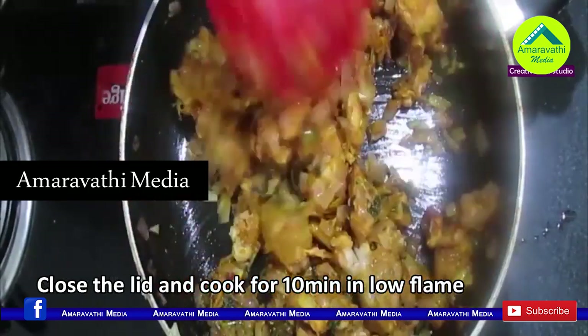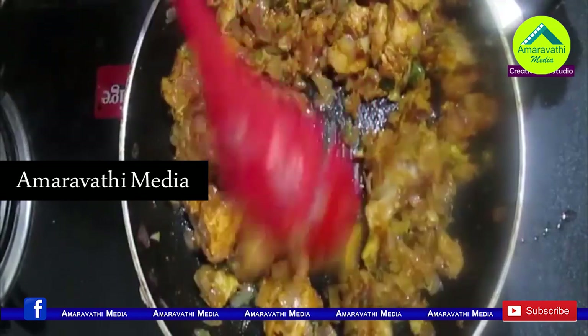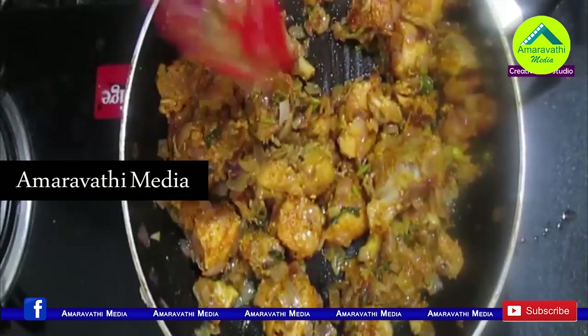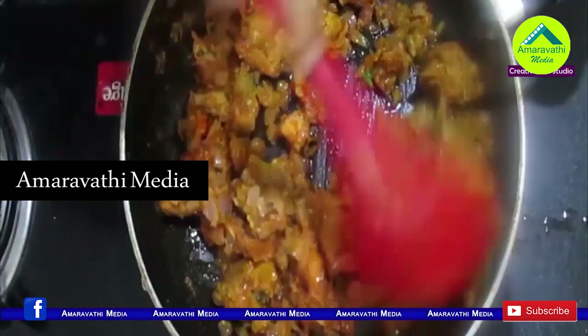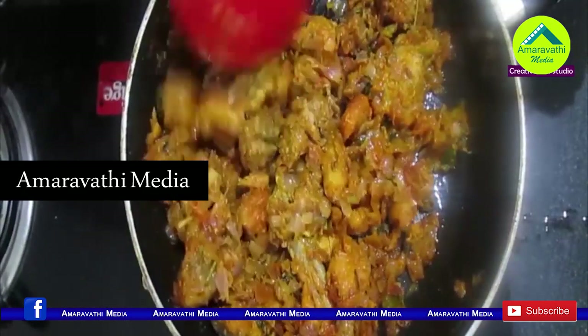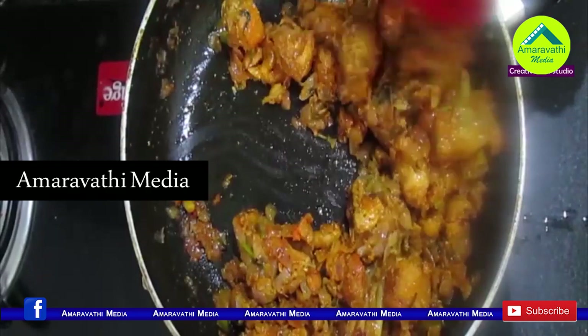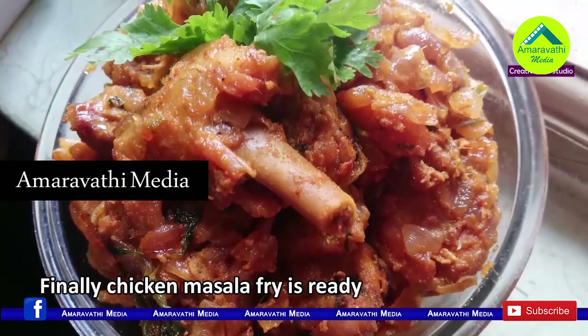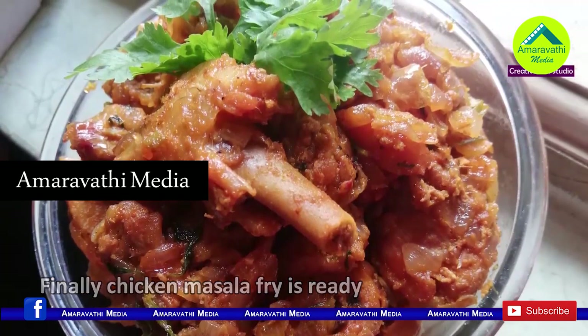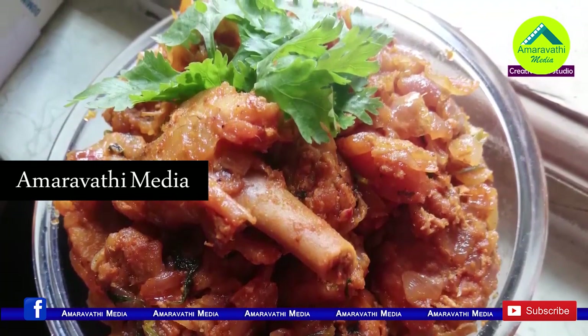Let's mix this on low flame. After that, it's a bit sticky, so get it mixed and dry it on high flame. If you want to try it, please comment and share.